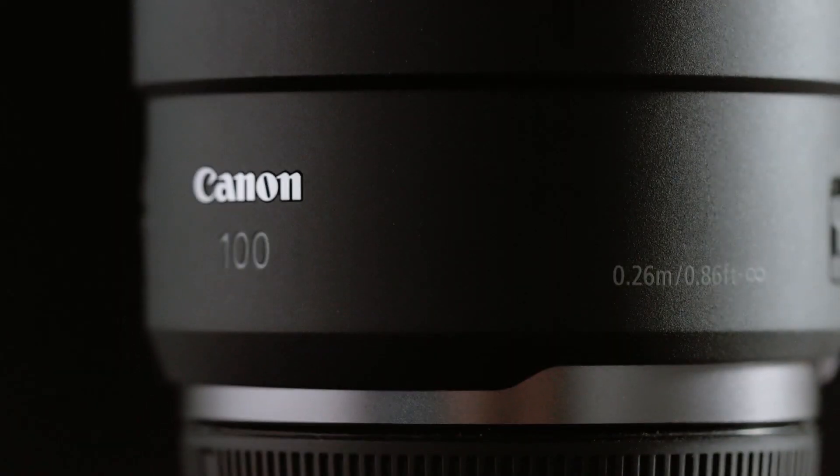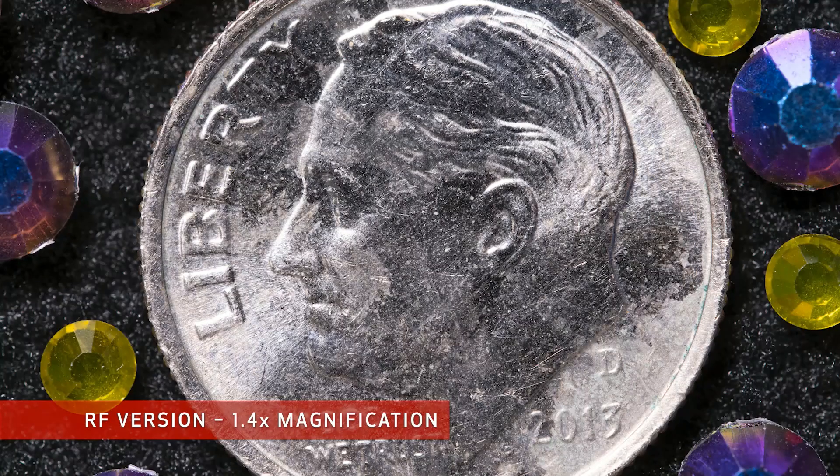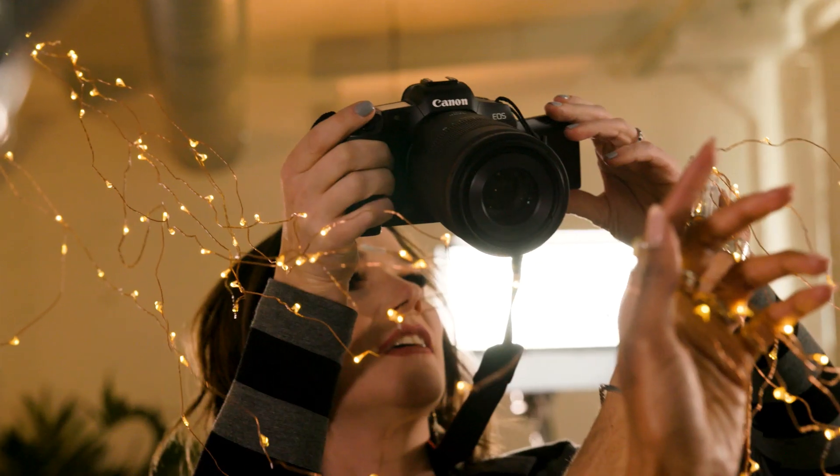This remarkable lens can magnify your subjects beyond life size to 1.4 times. At its minimum focusing distance, you can still use autofocus, while also filling the frame with a subject smaller than a dime or a small piece of jewelry.